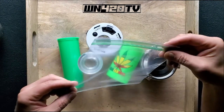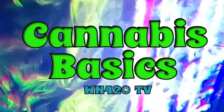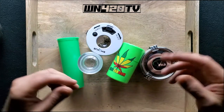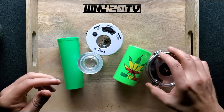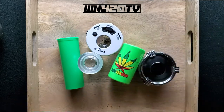If you're still storing your weed in a sandwich baggie, I don't know what to tell you. You need to watch this video. Welcome to Cannabis Basics by WN420. This is your storage video — how to store your cannabis better, because baggies just don't cut it.